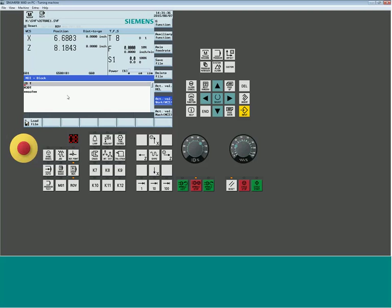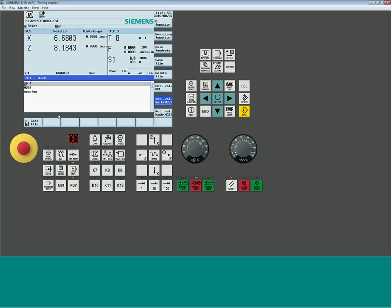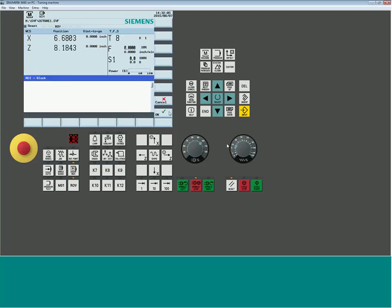You can create a folder and pre-create a library of different MDI programs, then simply load whichever one you need. For example, I created a quick home routine to tell the machine to go home — something we'll also use in the part program later. You can have common functions used in both part programs and MDI. It makes MDI very powerful and flexible, essentially treating it like a full-blown auto screen with a built-in editor.